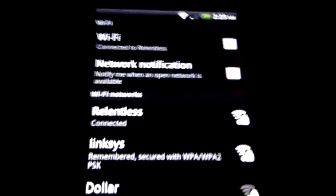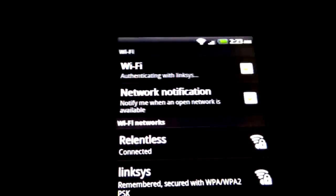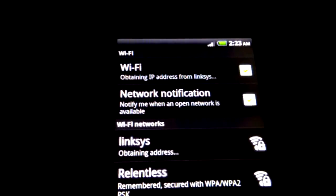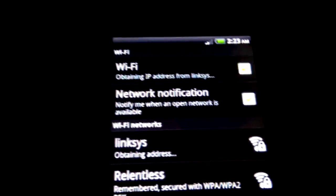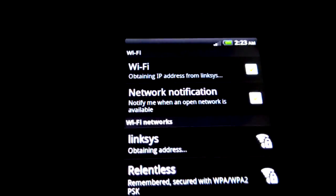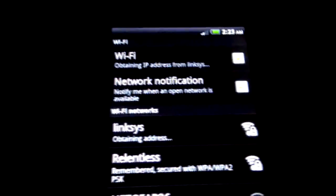Right then guys, before I go into the Linksys router, I'm just going to quickly show you that it's not going to connect. This is my Linksys now. As you can see, WiFi connecting and authenticating with Linksys, then obtaining an IP address from Linksys. Now this is just going to sit there for quite a while before it eventually says connecting, then obtaining an IP address from Linksys again — just stuck in a loop.